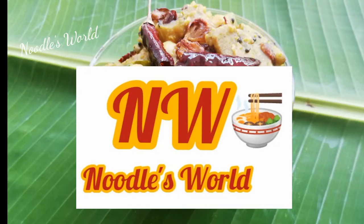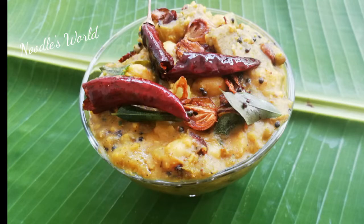Hi friends! Welcome to Nutris Welty. We are getting ready to go to a new food.